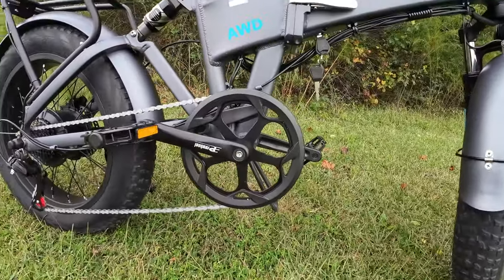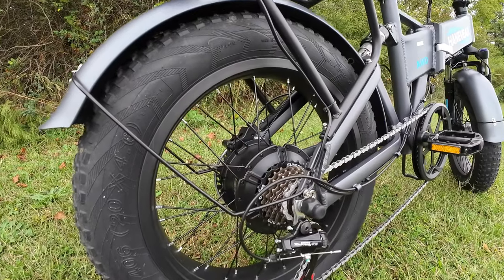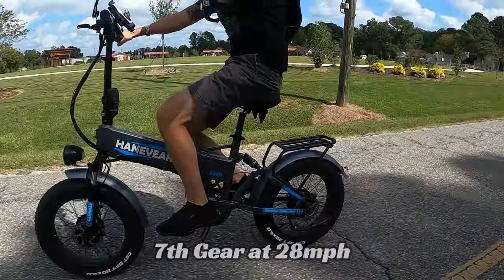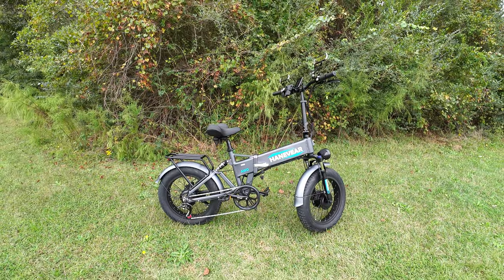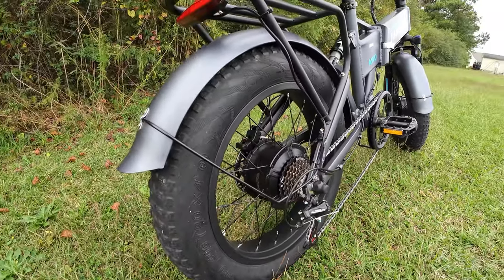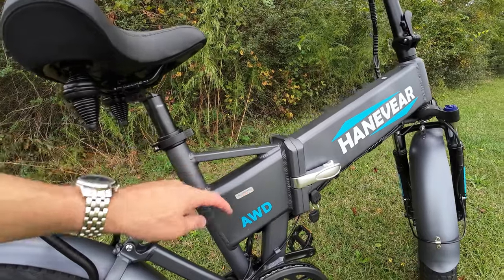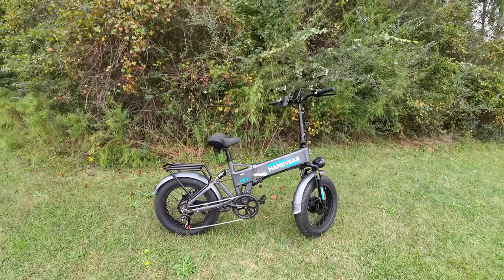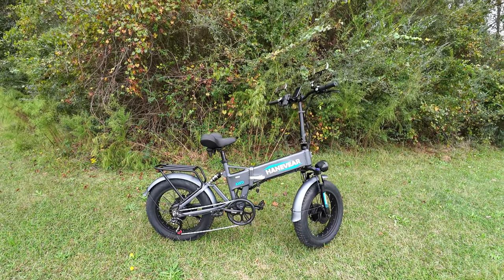For gearing, up front is a 52 tooth chainring — it's plastic but double-sided, so the chain never popped off. The rear freewheel is a 14-28, and the rear derailleur is a Shimano. At 28 miles an hour you start hitting that ghost pedal feeling, but you can still input a bit. In the back you've got a 750 watt geared hub motor, and the two controllers — one per wheel — are rated at 18 amps each.